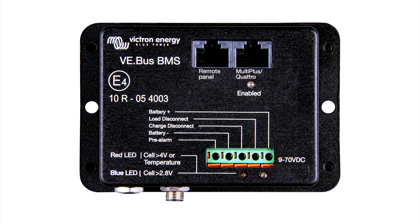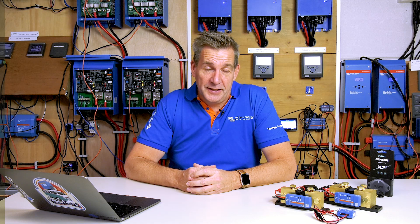If you have a VE Bus BMS, the same functionality is there, but you have to connect something externally to it — a contactor or a battery protector — in order to isolate the batteries from the system. Normally when the system gets larger, with a large current, you use the Lynx system: the distributor for fusing all the batteries, and the Lynx Smart BMS to control your charger-inverter, DC loads, and battery protection.